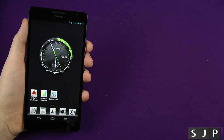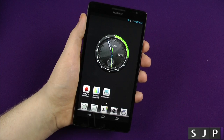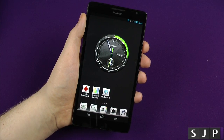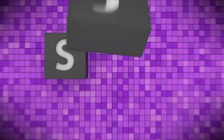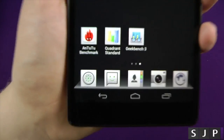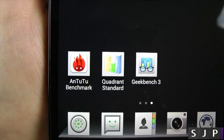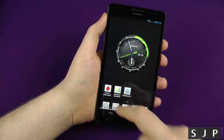Hey everybody, Sam back once again. It's time to test the beast. Massive phone number — you send me it? Benchmark, let's do it. So yes, we are going to run three of my most popular ones: Antutu 2.2, Quadrant, and Geekbench. So first of all, we will do Antutu 2.2.